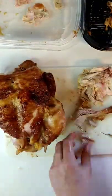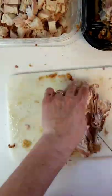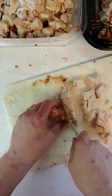Now we're going to remove all the skin, we're going to remove all the bones, cut it into bite-sized pieces, and see how much meat we are left with.